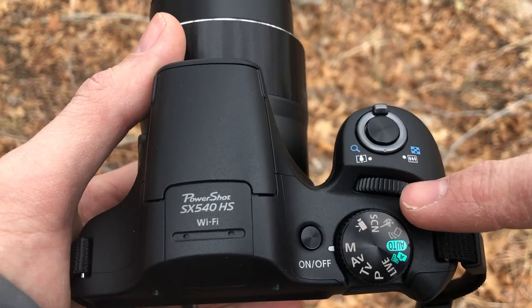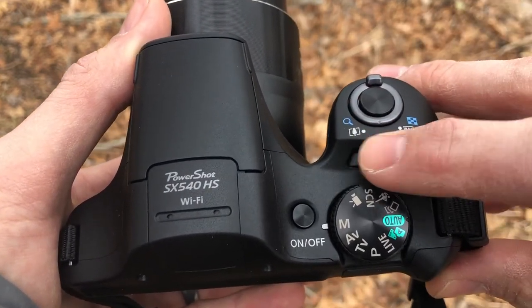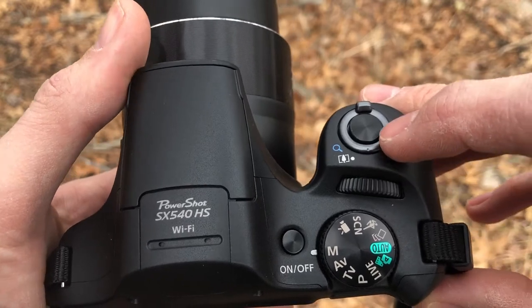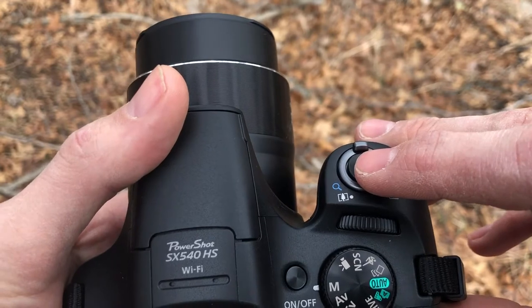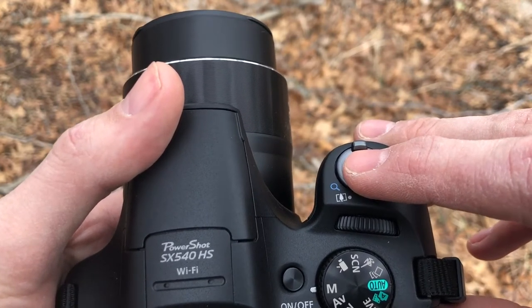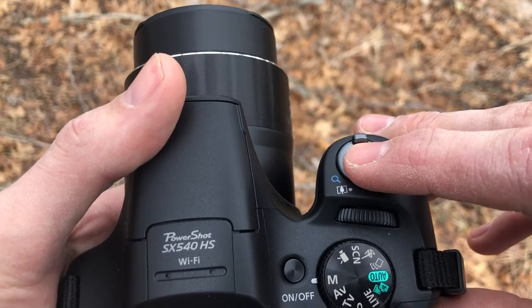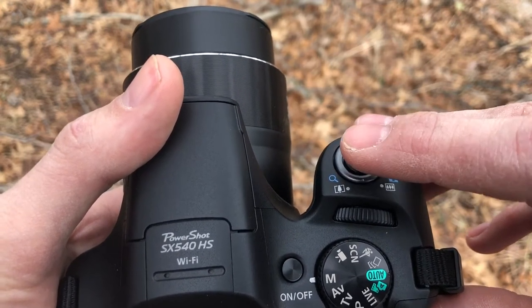The setting dial is right here — it's a little dial you can go back and forth on. On the top we also have the shutter button, which is what takes the picture. You press down halfway to get a focus — you may hear a little beep depending on whether the sound is turned on. You press down all the way to take the picture.